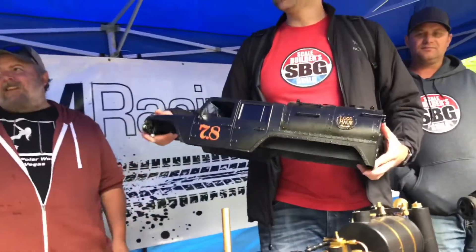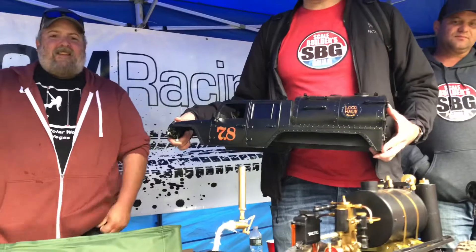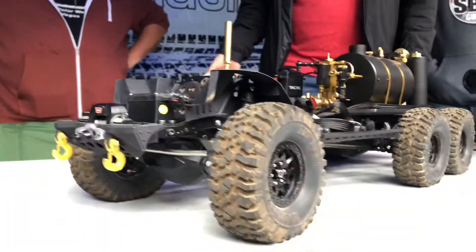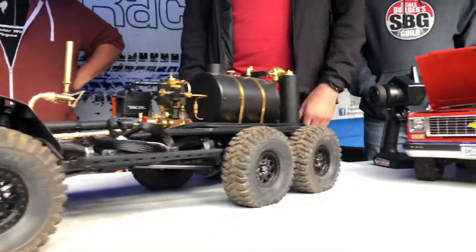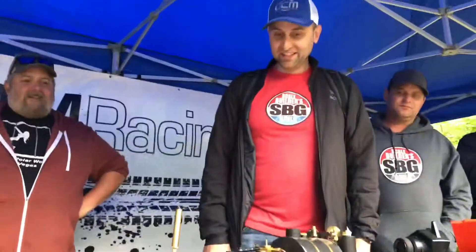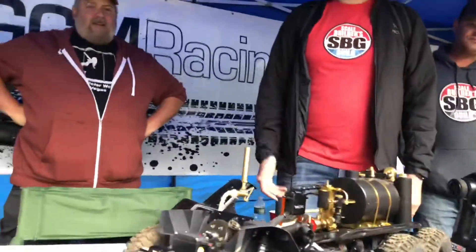Did you build it for a specific event? Yeah, just for Axial Fest. I wanted to show what you could do with basically off-the-shelf Axial stuff. Does it mimic a one-to-one? It does! There's a guy, Kenny Hawk — he has a show on History called Hawk Designs or something like that. When I saw it I was like, I gotta build that.